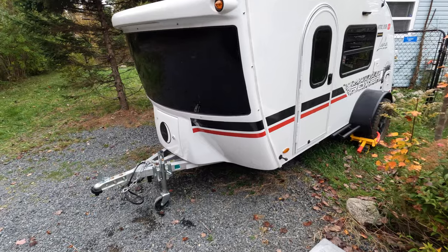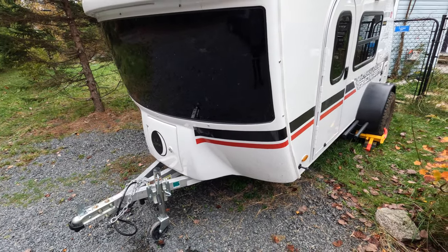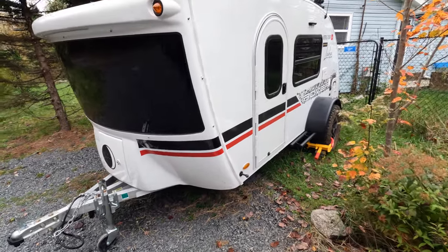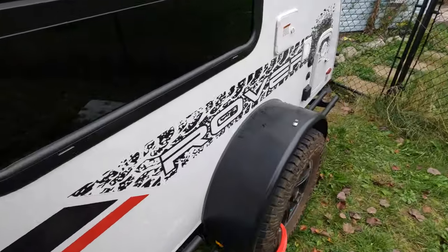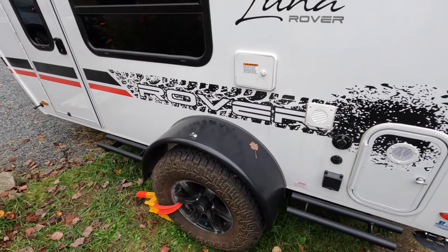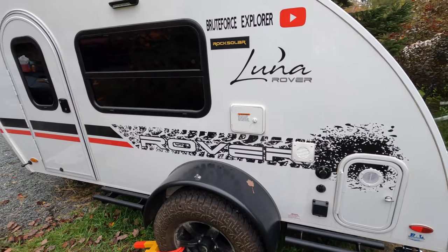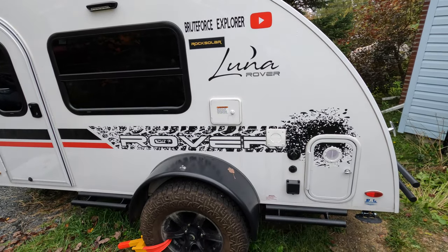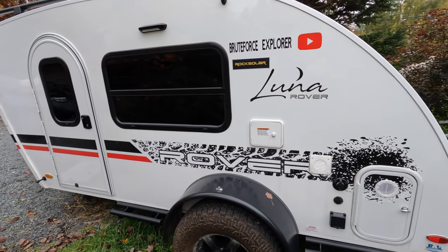Hey y'all, this intro was filmed after I did the work. I made my way through it based on instructions and tips on the internet. I did the winterization of the water system of a lunar rover, and anybody can do it. Once I figured it out, it was very, very easy. I hope this video helps you.